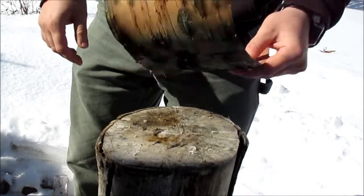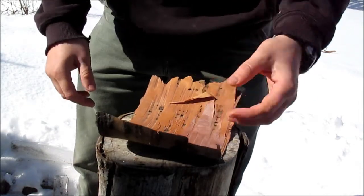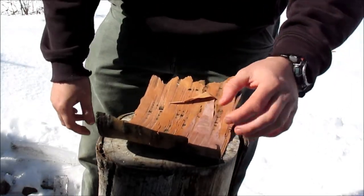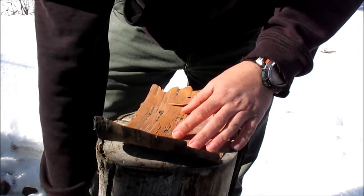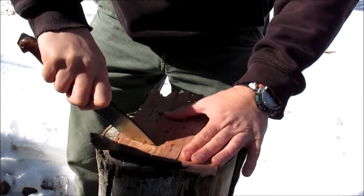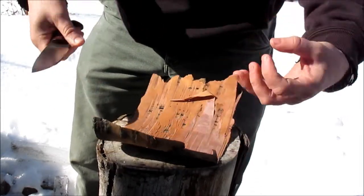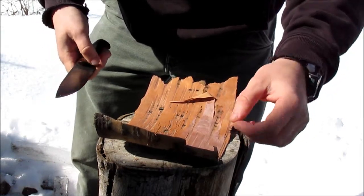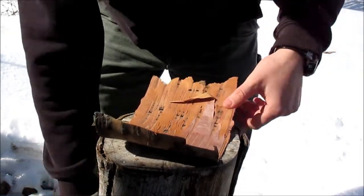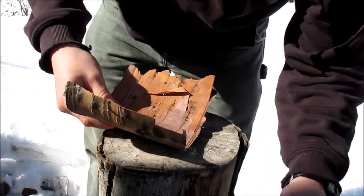We're going to light this birch bark on fire with a ferro rod. There are a couple of different methods I like to use. One is using a knife just to scrape up the bark, depending on how loose the bark is — that works. If it's kind of stiff like this, you try and find one of the wispy pieces.